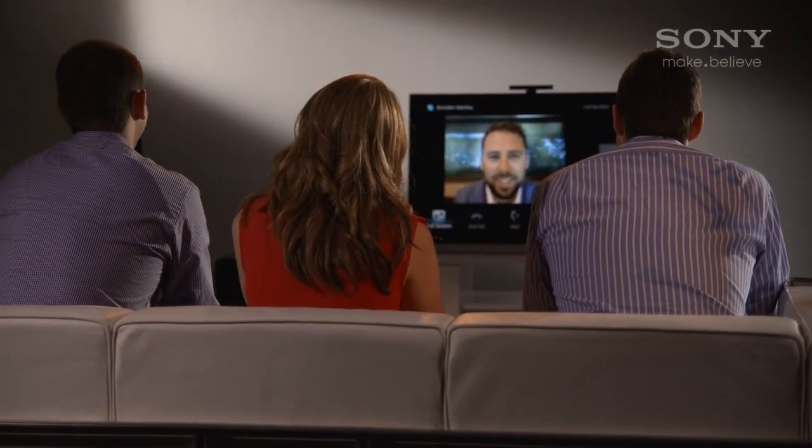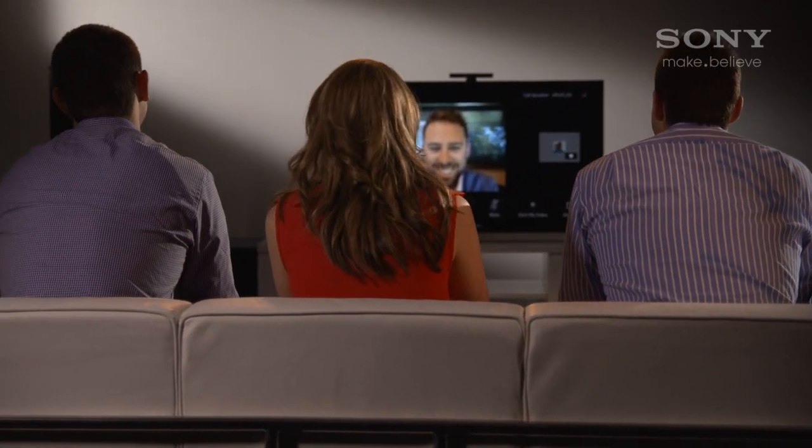Hi, I'm David Seto from Sony and today we're going to look at using Skype to keep in touch with family and friends through your TV. Instead of crowding around a computer, your whole family can chat from the comfort of the lounge.